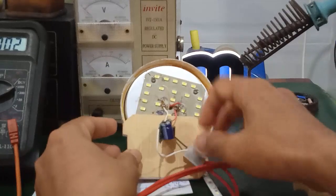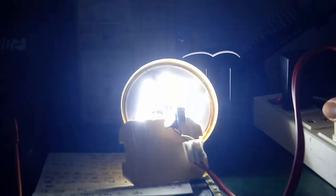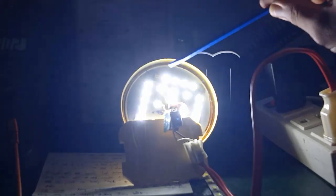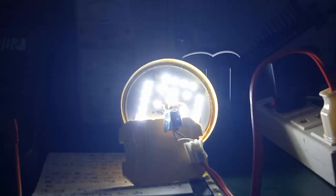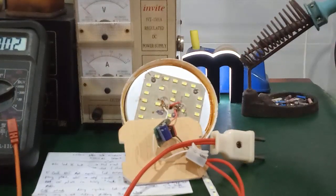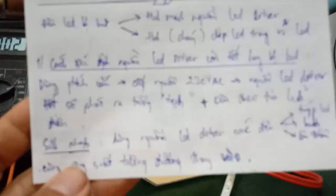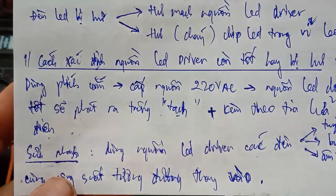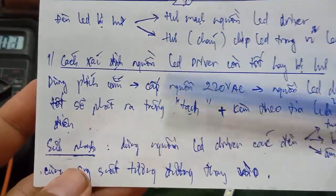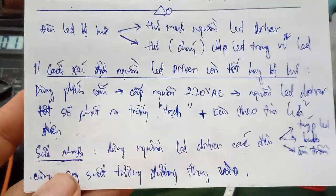I cut the power first to avoid short circuits, then supply power again. The LED lamp lights up. In this case the driver is only 18W but it is powering a lamp over 20W — and it still lights up normally. So this quick repair method works when you don't have time to repair the LED driver by replacing ICs. This concludes Part 1: how to quickly identify and repair the LED driver, and how to replace it with an equivalent driver.